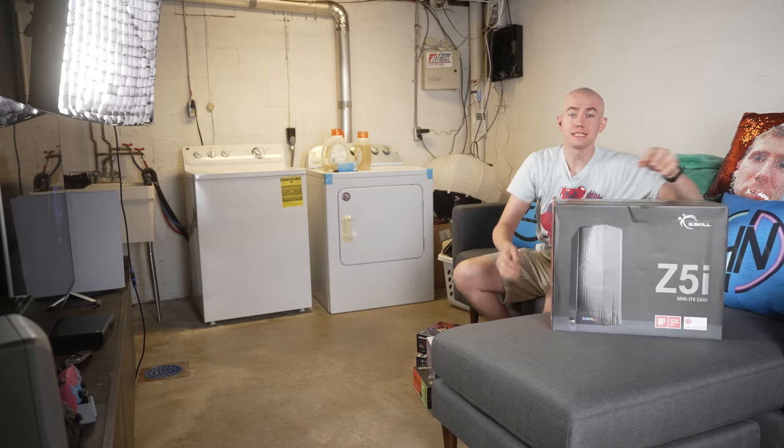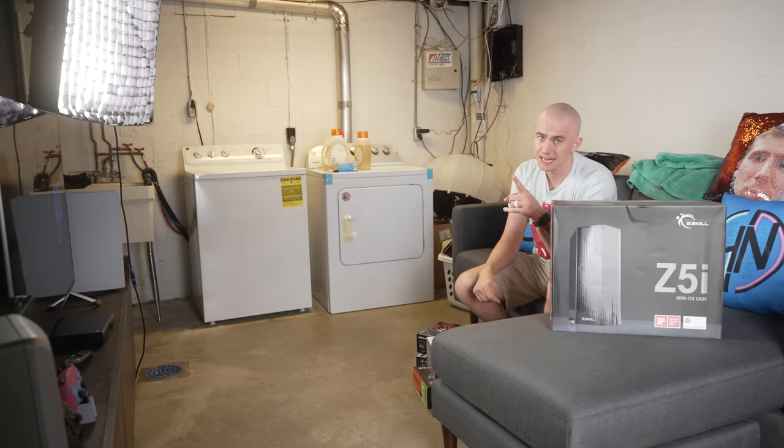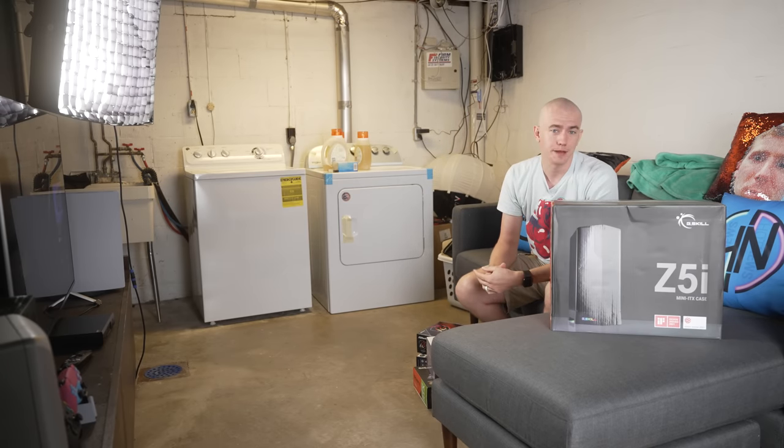So we're going to build this gaming PC. We're also going to go over exactly how my gaming area is set up and give you all the details about that after we talk about today's video sponsor.